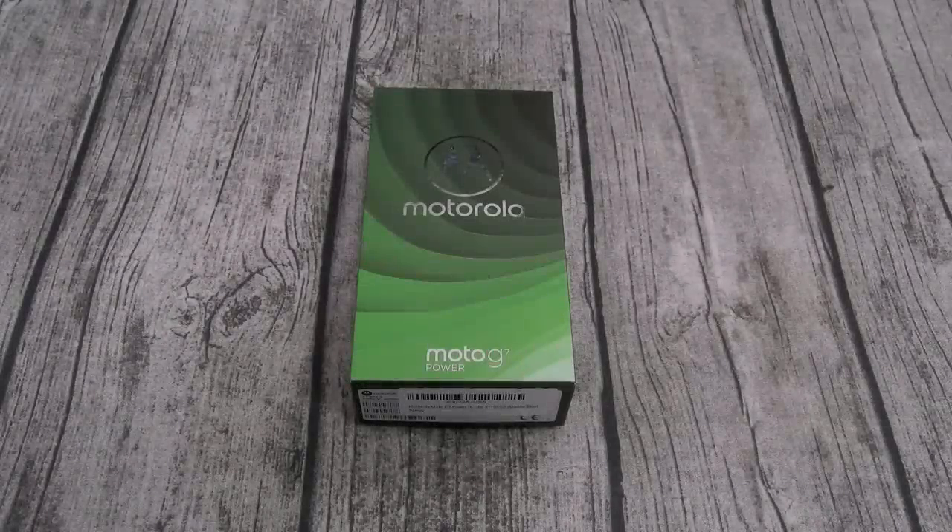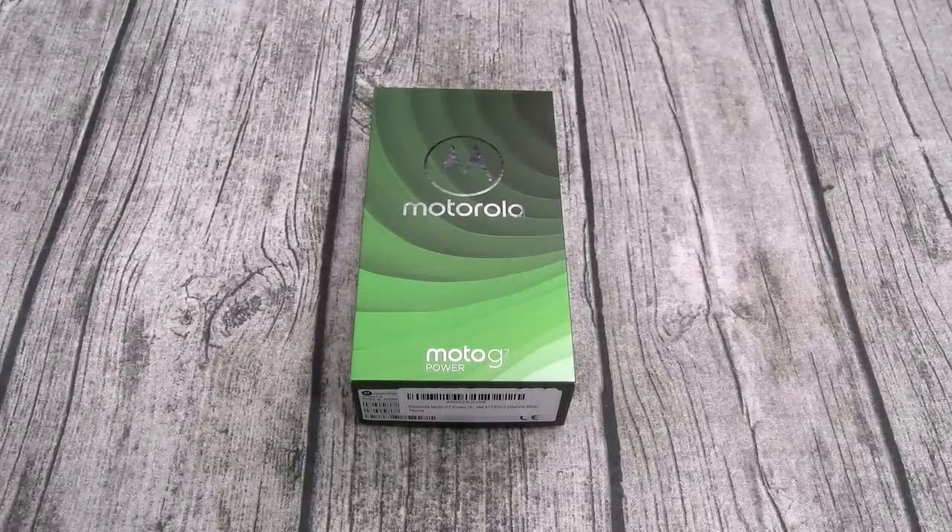Yo, what's up everybody? It's your boy Floss back again with another video and today we're going to take a look at the Moto G7 Power.